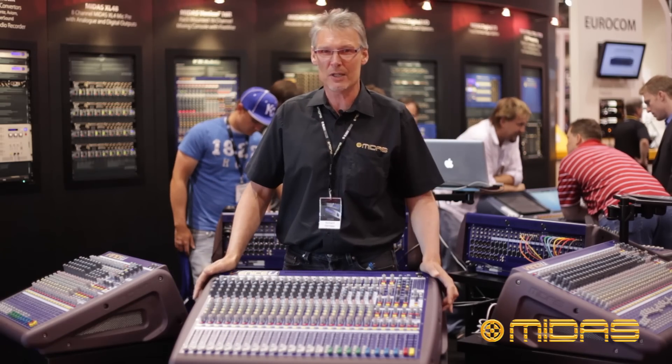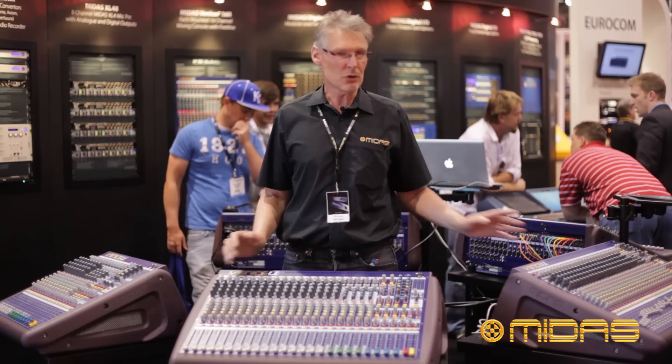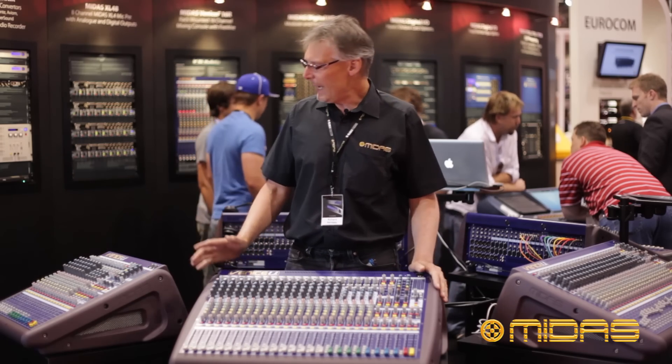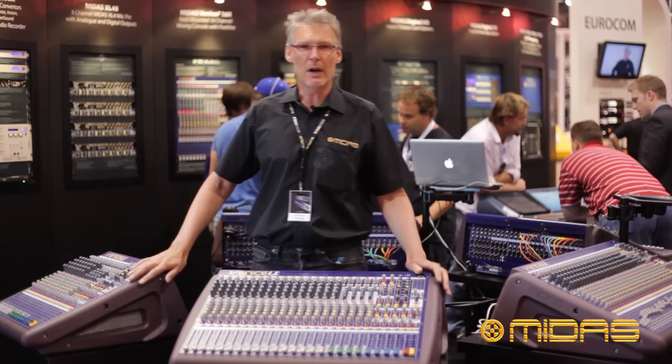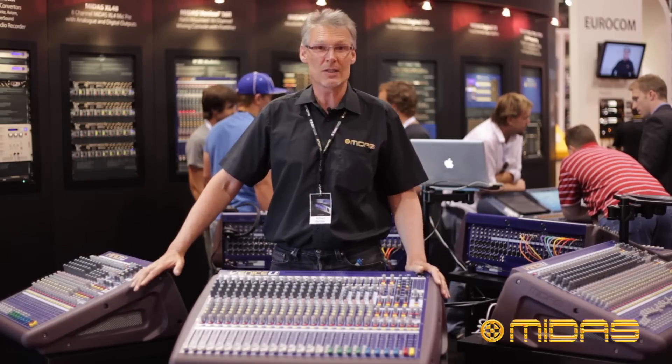This was launched only a couple of weeks ago, so this is the first time anyone in the US has seen the Venice U. Three consoles in the range: the Venice U32, the Venice U24, and the Venice U16. The Venice U16 is also rack-mountable — the end-cheeks just come off and the rack-mount kit is already installed on the metalwork.